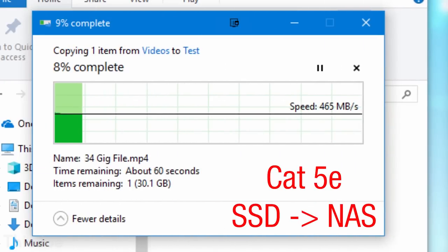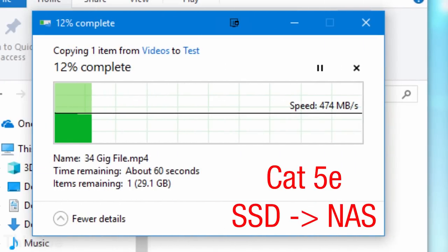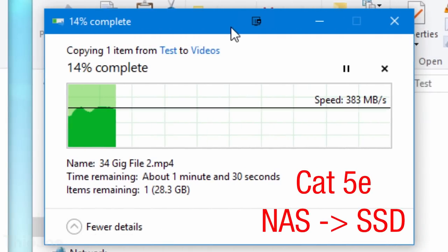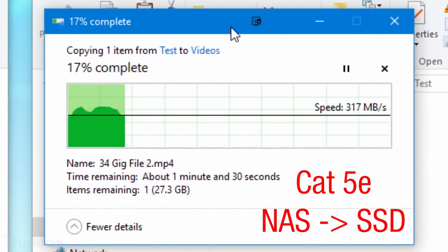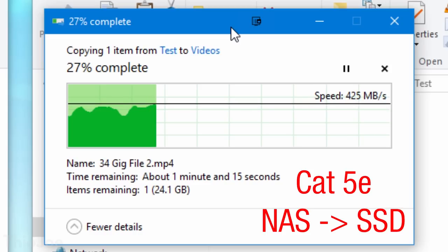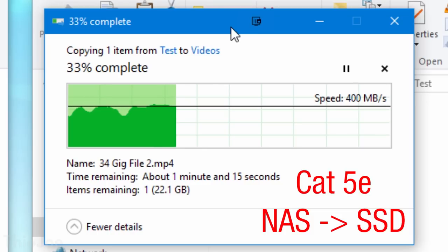Now the moment of truth using the Cat5e wiring built into the apartment. Copying from the computer to the NAS, we can see it's still holding about 475 to 500 megabytes per second — however, there's a little extra fluctuation; it wasn't as consistent as Cat6, but it still seems to be maxing out the hardware. Going the other way, from the NAS to the computer, it's again a little over 400 megabytes per second. So we're getting essentially the same speeds whether we're using Cat5e or Cat6, at least at these relatively short distances.